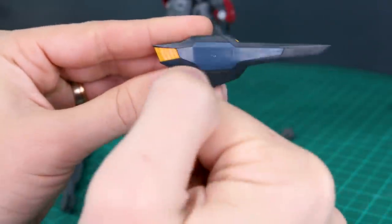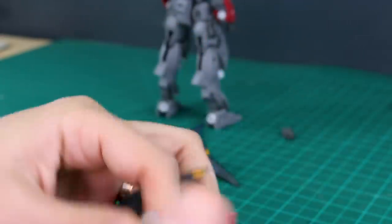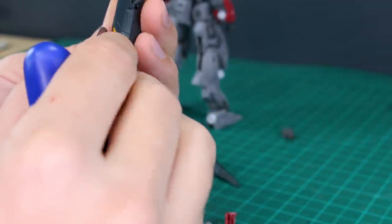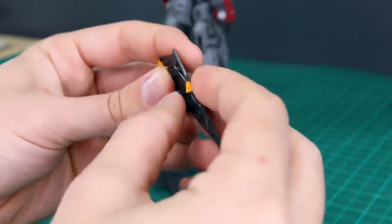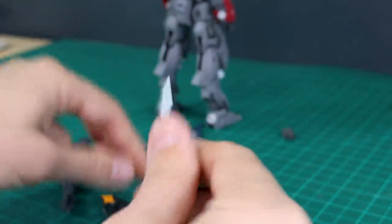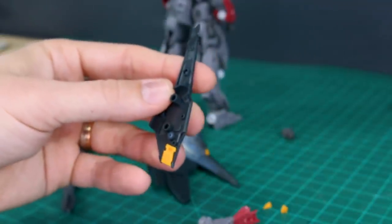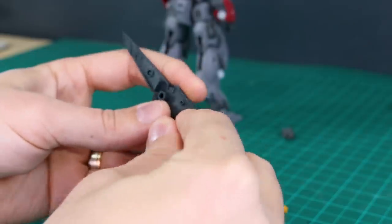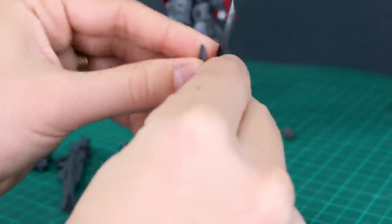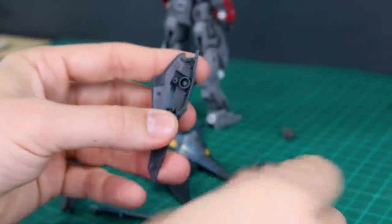We're going to need some color separation, but luckily the way these parts go together, getting rid of the seam line shouldn't cause too much trouble. I'm just going to use my trusty Wave part separator to get these back apart. These little yellow bits just plug in once the whole thing is put together, so they're easy to pop out. This lighter blue part on the front also just goes in later, so it can be put on after everything's assembled.